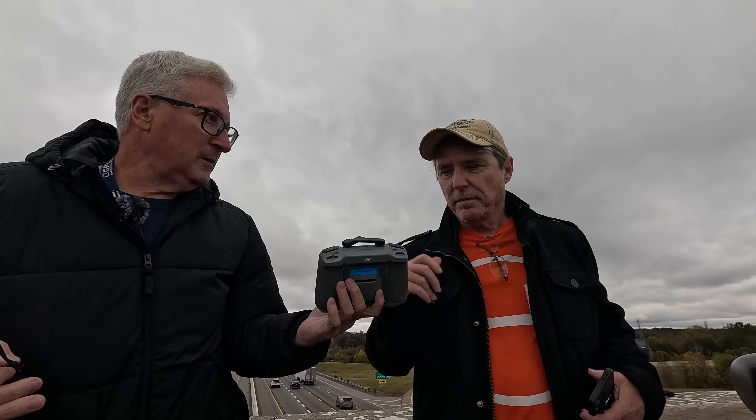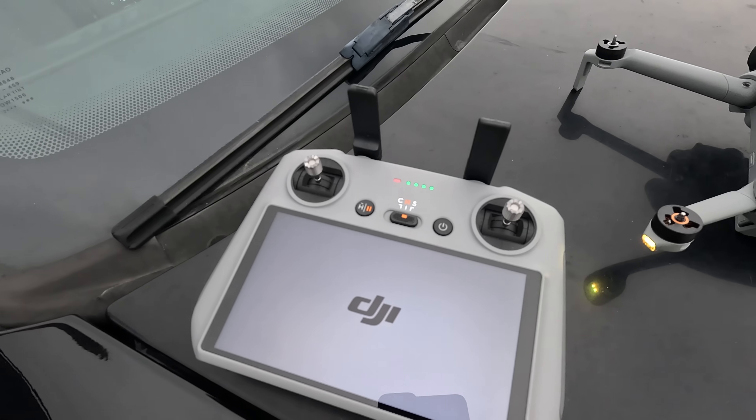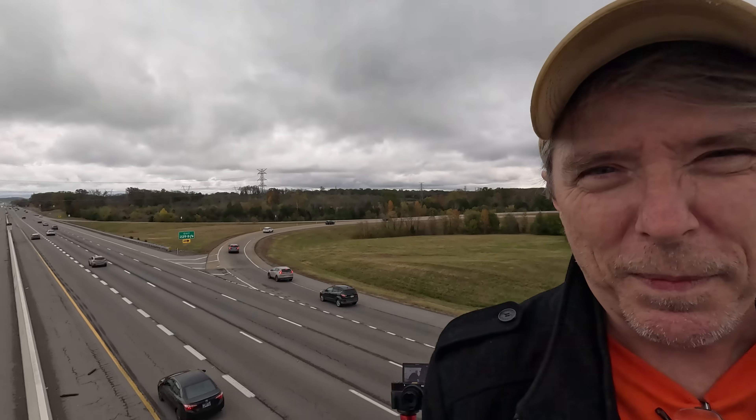This is the RC2 controller. Apparently it's got twice the range of the one that is shipped with the Mini 5 Pro. How do you feel about this, Todd? I'm a little nervous. Why are you nervous? We're kind of in the middle of nowhere on an overpass. It seems sketchy, but let's go. It does seem sketchy, but it's not.